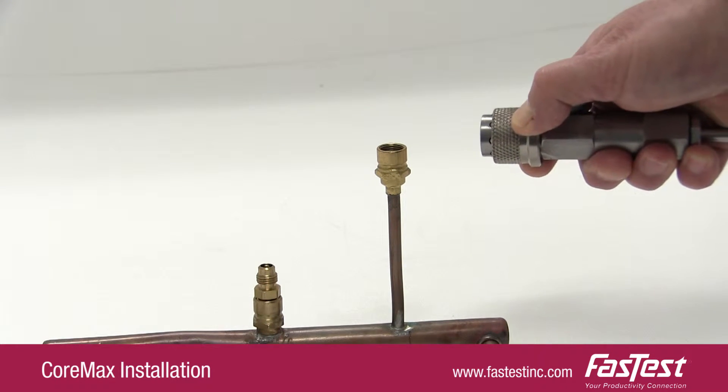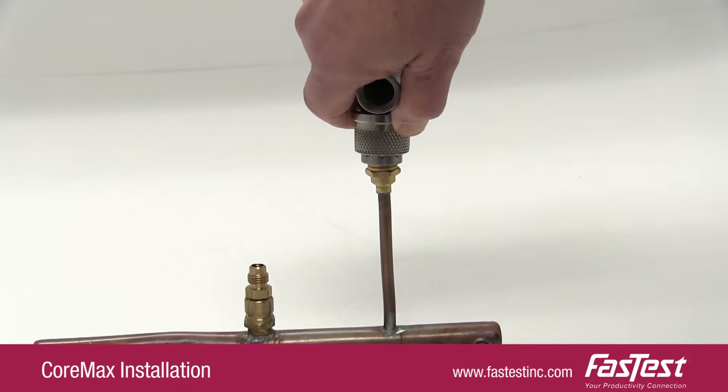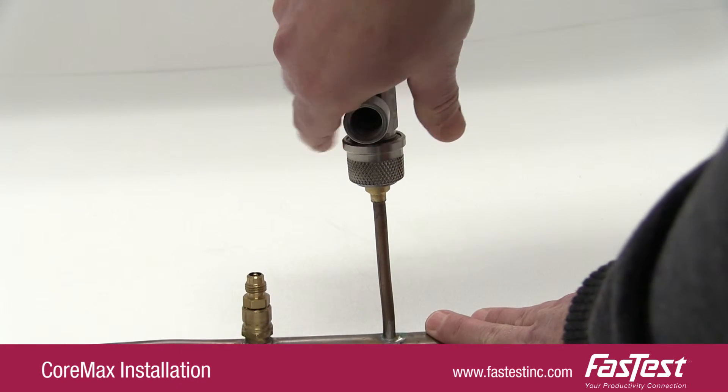Pulling back the sleeve of the loaded core insertion tool, place the connector on the seat. The sleeve will snap back, verifying the connection.